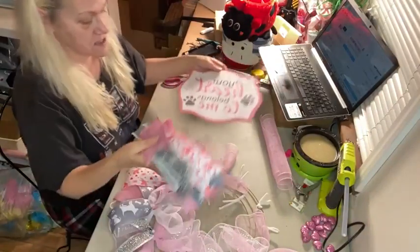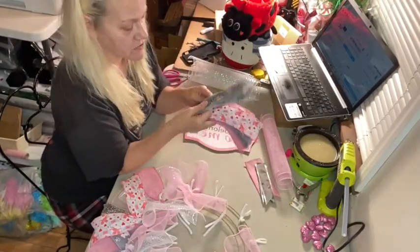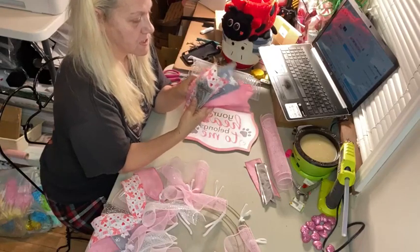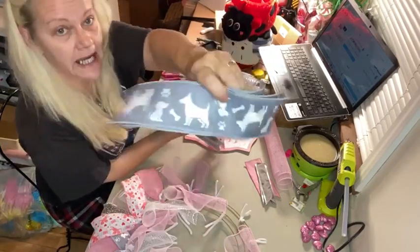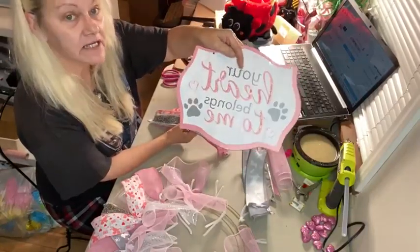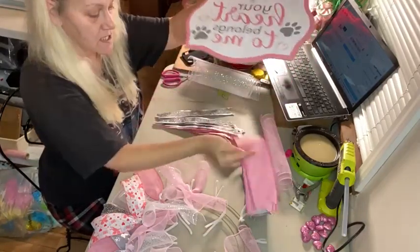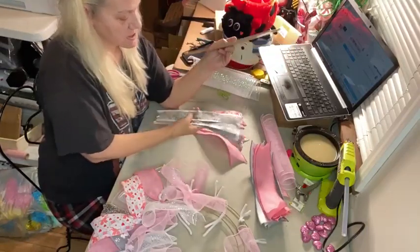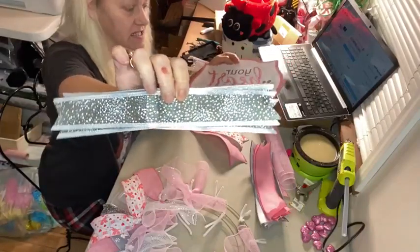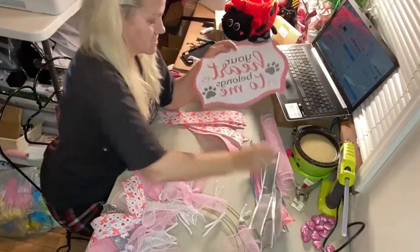To choose my ribbons, I start designing my wreaths based on my sign. I try to stick to a three-color scheme. Tonight I'm going to be pairing this cute gray puppy dog paw print ribbon, which matches our gray paw prints and gray lettering in our sign, and matching that with this solid pink. Then I have this pretty gray ribbon — gray in the background with silver edging and white and iridescent glitter polka dots on it, which I thought tied in very nicely.